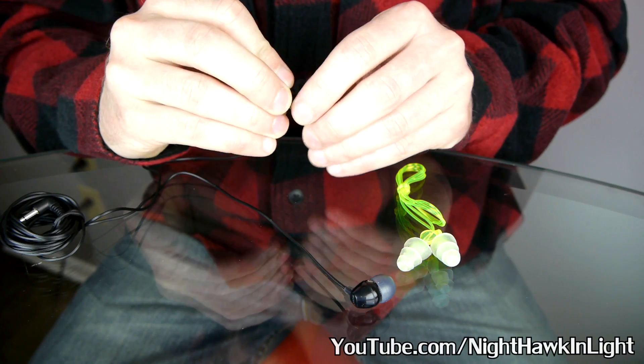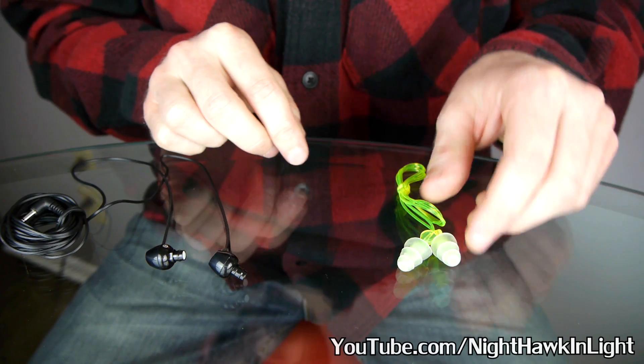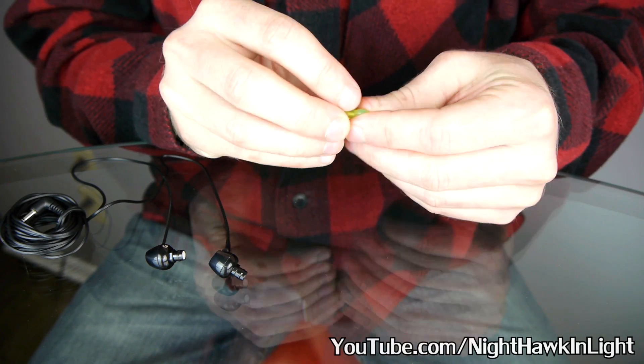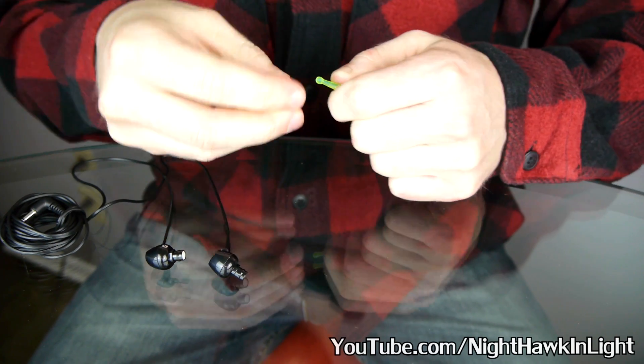The original tips for the earbuds are removed as the first step, as they will soon be replaced. The ear plugs are held to their string with a plastic stud that's pressed through their center, and they should pull free fairly easily.